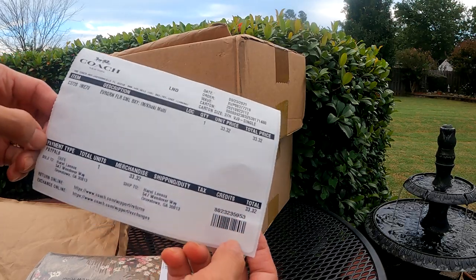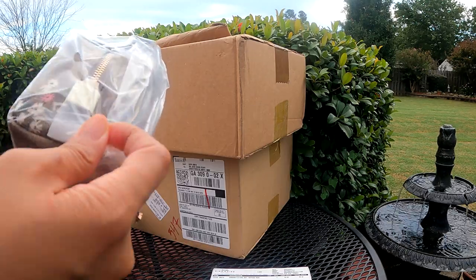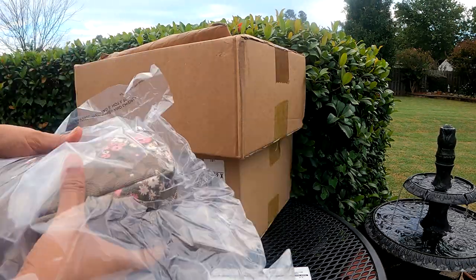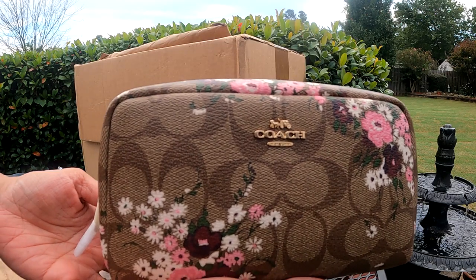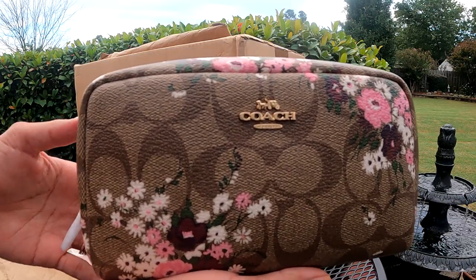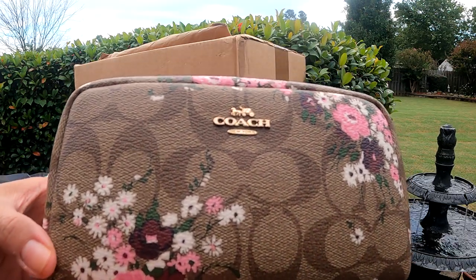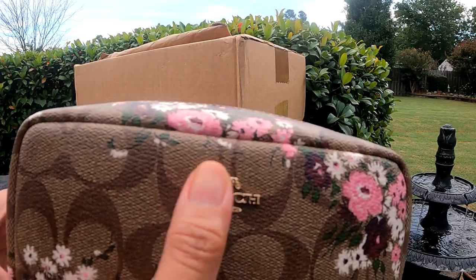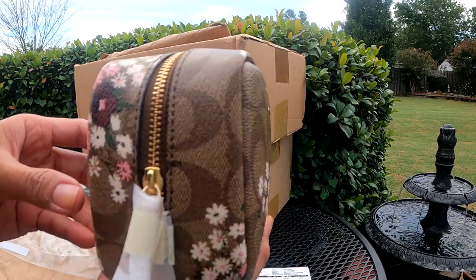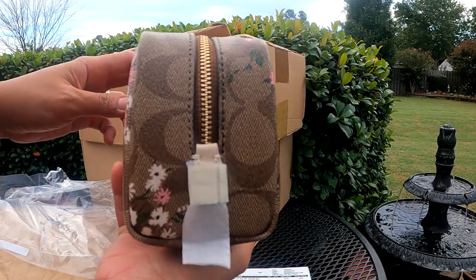So there's a receipt and they actually sealed it very nicely. This is the small boxy cosmetic case in signature canvas, evergreen floral print. You can see the gold logo over here and then the flower print. This is how it looks like at the side, at the back, and the other side — very pretty.